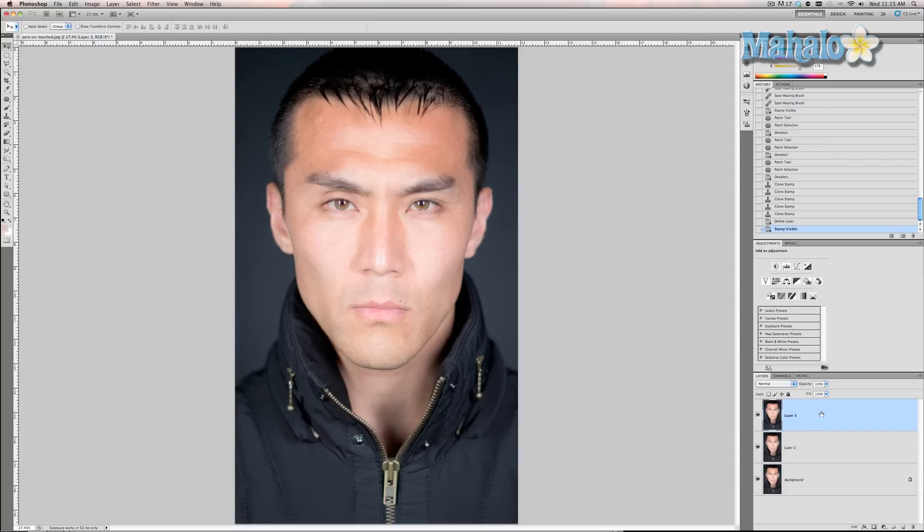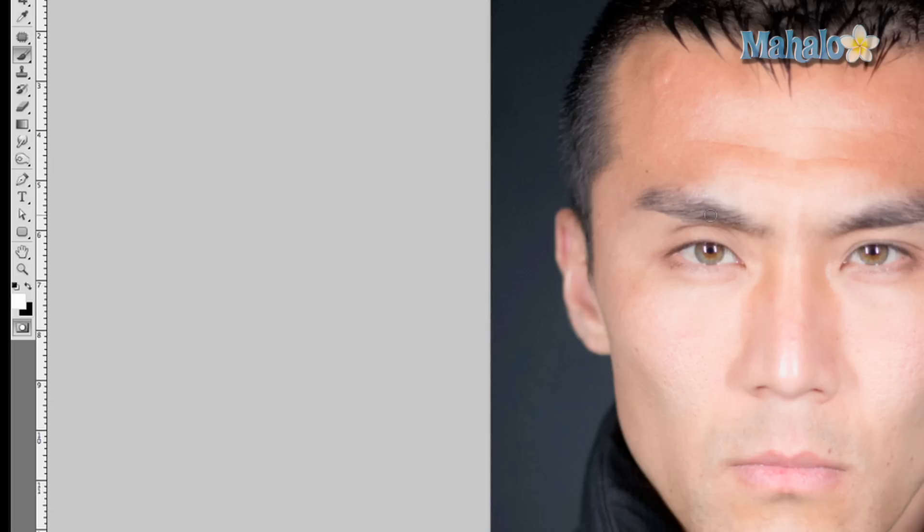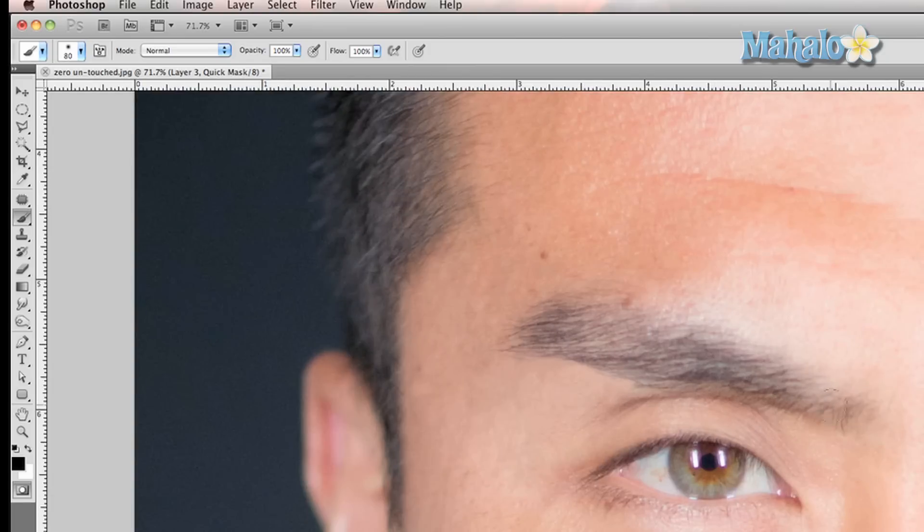We're gonna take this layer and enter Quick Mask Mode. Grab a brush, make sure that it is black, make sure that the size of it is around the same size as the eyebrow but there's no hardness to it, and put the opacity at 100%. Then zoom in and brush into the eyebrow.